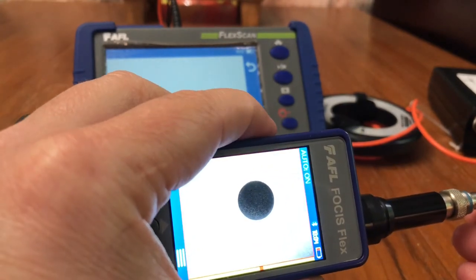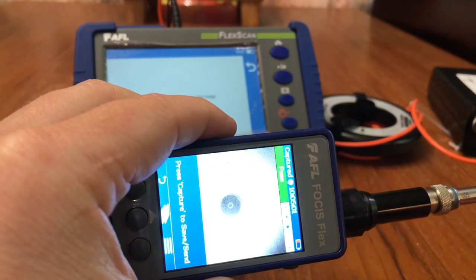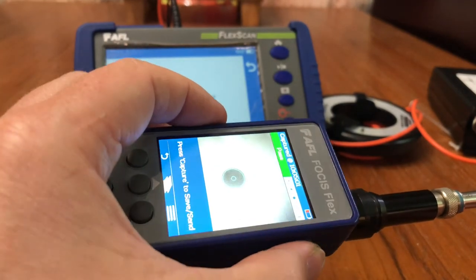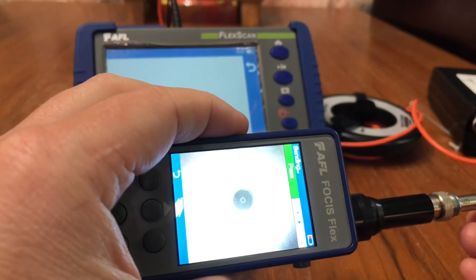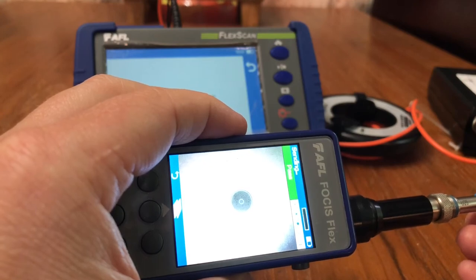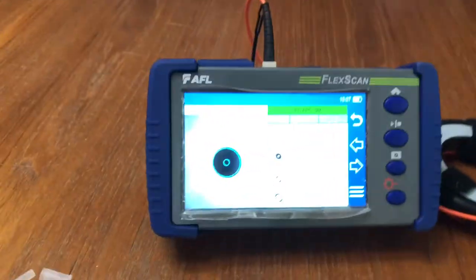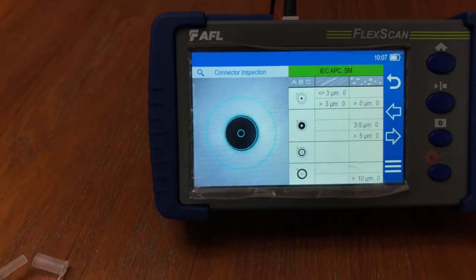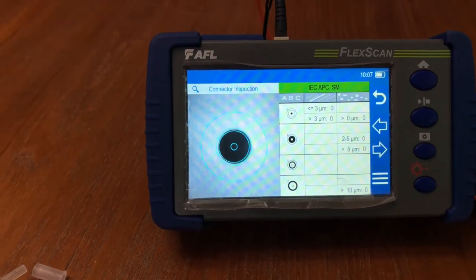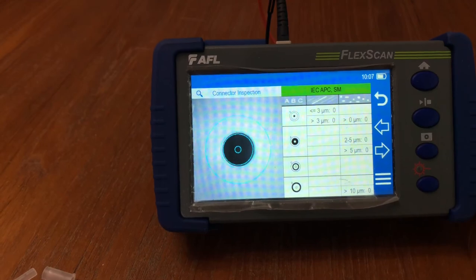Now I'm going to show you how to send an end-face image to the OTDR. Slide in the connection and hit capture. It's going to say pass. To save and send, hit the capture button again. Now you have it on the OTDR — it shows any issues and confirms it passes. You can print this right in the report so you have a record of it in case you need to roll a truck again, and can prove it was clean when you left the facility.